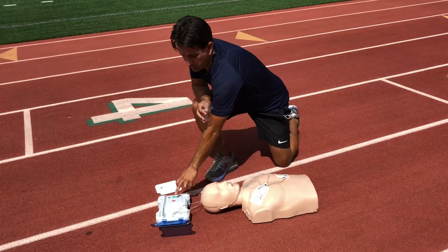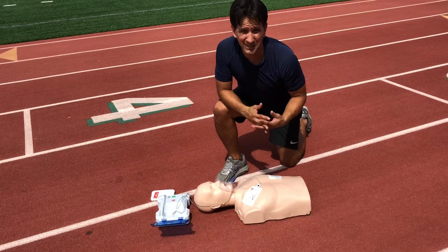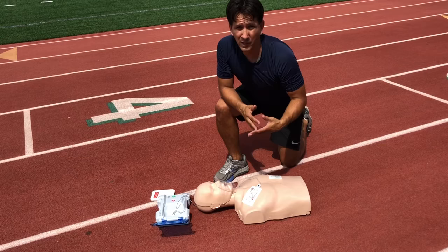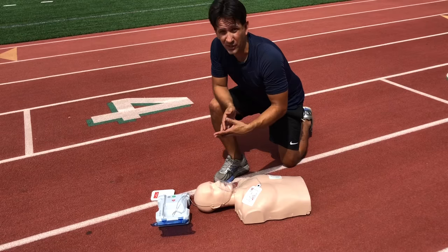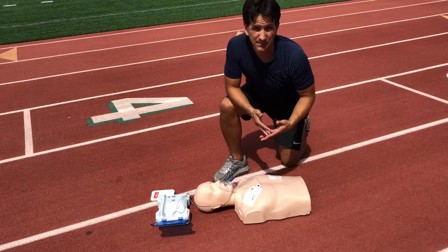The clearing portion of this skill is very important. When you say 'clear' before pushing the shock button, everybody needs to be clear of the victim — they cannot be touching them at all. An electrical charge occurs from the unit into the person, and if you are touching that person, that electrical charge will transmit to you as well and you could become injured.